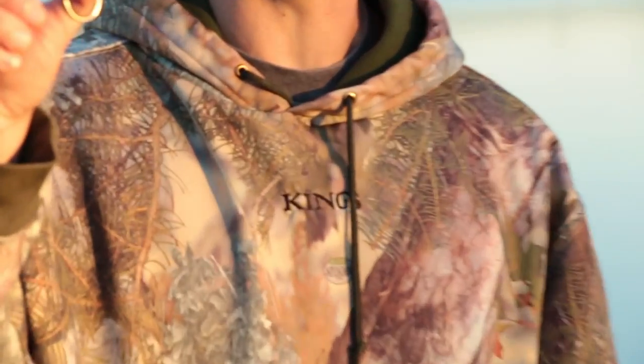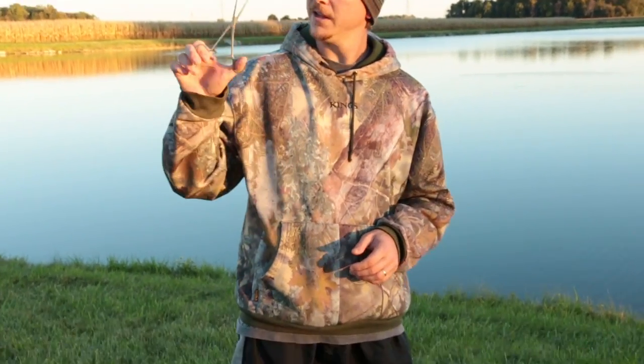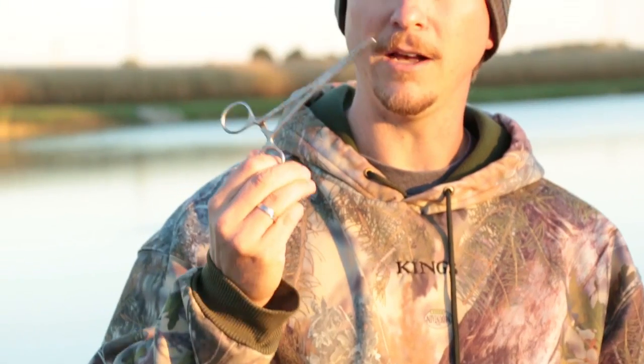The best tip I can give you: get a pair of hemostats. You can get them in the fishing section at Walmart. Typically used in surgery, but they clip on and they'll stay locked on for as long as you want, so you can get it locked on that hook and then you can just work the hook out.